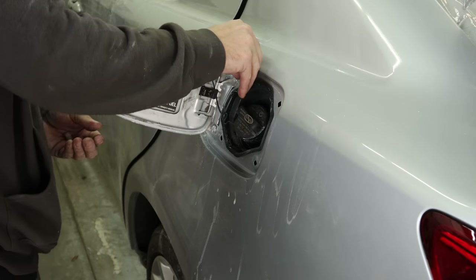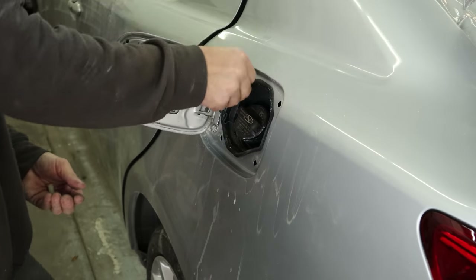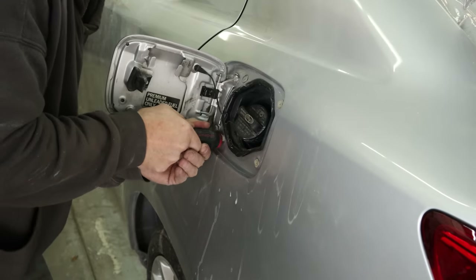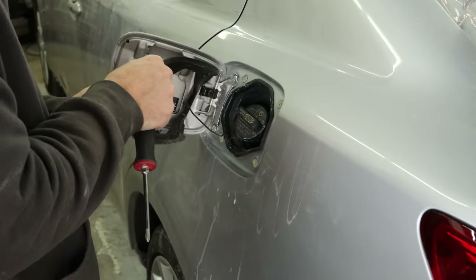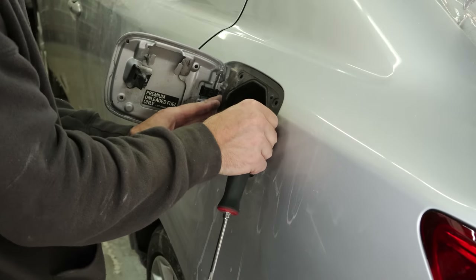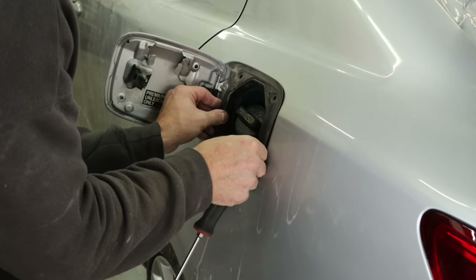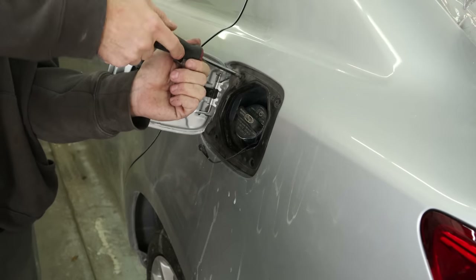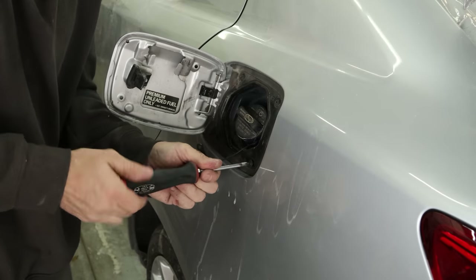We need to put our bezel back in our gas door. We had popped out the little plastic retainers so that we could paint it, so we've got to push those in first. A little hard to get in there with all the paint, so we just use the back edge of a screwdriver to push on it until they snap in. Then we can put our little bezel in there and screw it in to manufacturer specs.